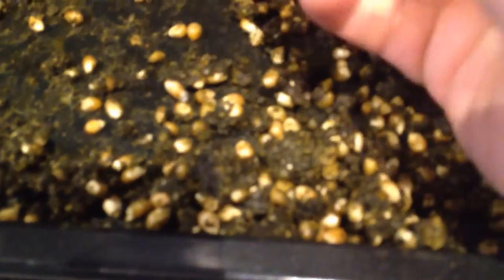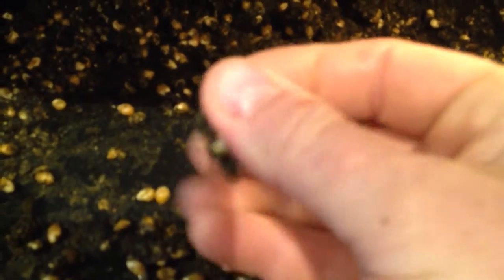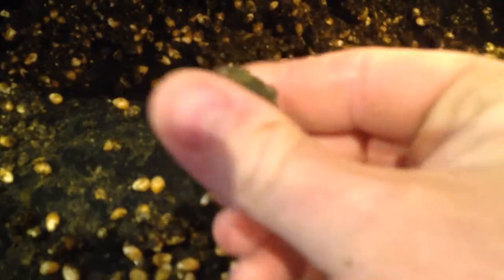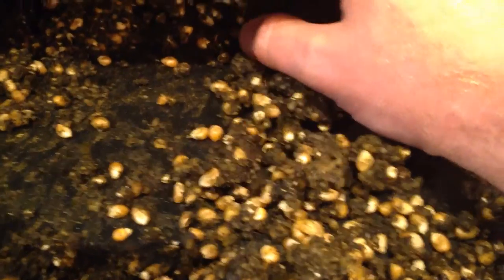First, I blended up the leaves with corn and rice, and I made this kind of really plastic stuff because what I did then was I put it in the oven — only at 100 degrees, so not really hot enough to cook it.